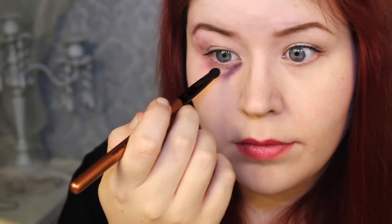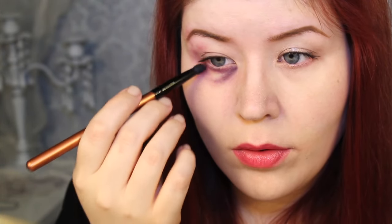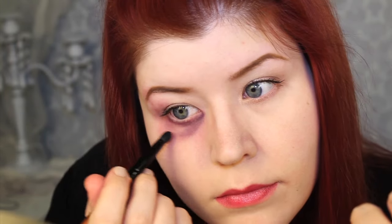Next, I used a pencil brush and applied the dark purple from the wheel. I focused this color where I wanted the most depth in order to create the illusion of a swollen eye. I also added this color to the upper eye to mimic the shape of the eye socket.